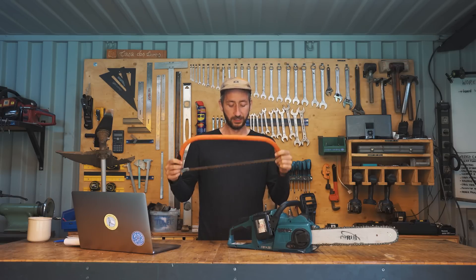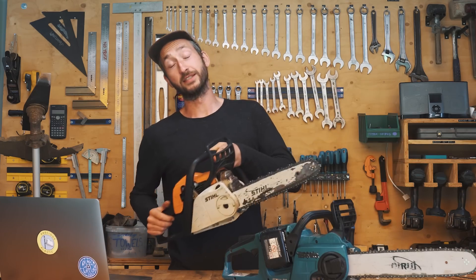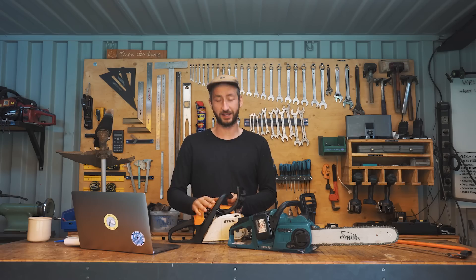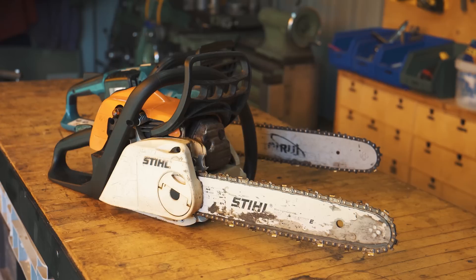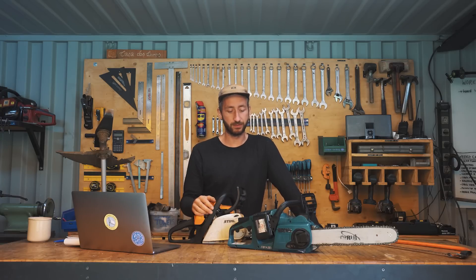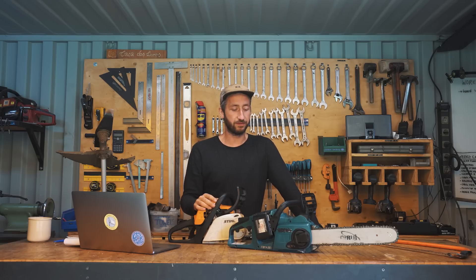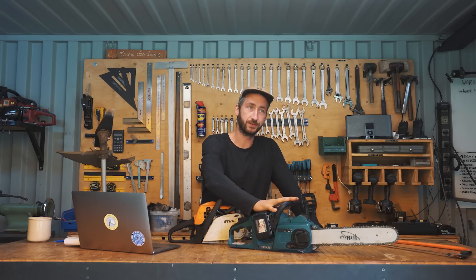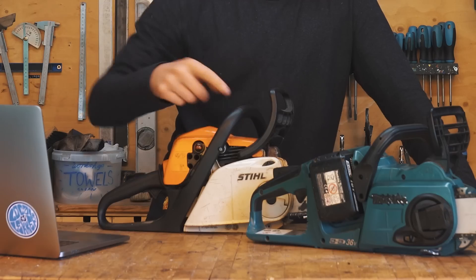What I actually needed to do was compare it not with a handsaw but with a gas chainsaw, because that's the real competitor. This is a saw we got from a friend, and we've been using both the electric and gas saw throughout the whole year so we have a pretty good reference. The main thing that is different is actually just the power — the gas saw has way more power than the electric one.